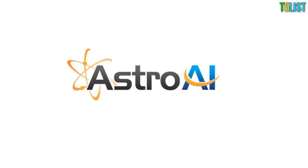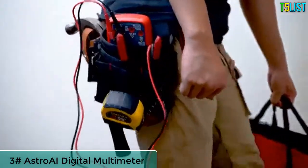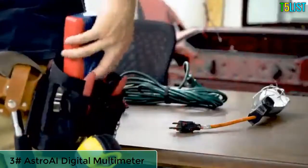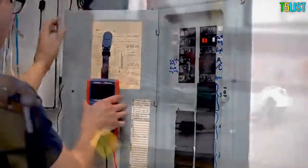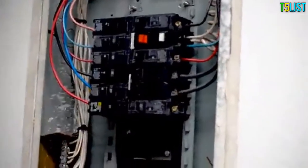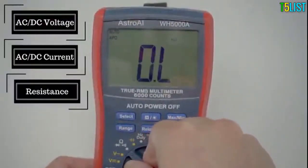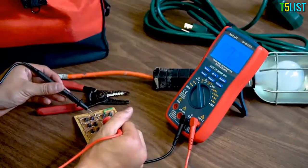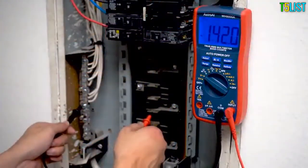The Astro AI True RMS 6000 Counts Digital Multimeter is the go-to tool for household electricians and workers alike. Its robust design features an ergonomic rubber bumper exterior, magnetic hook, and kickstand for ultimate practicality. This multimeter is designed to precisely measure both AC and DC voltage, current, resistance, temperature, continuity, and frequency. It also tests capacitance, diodes, and transistors.